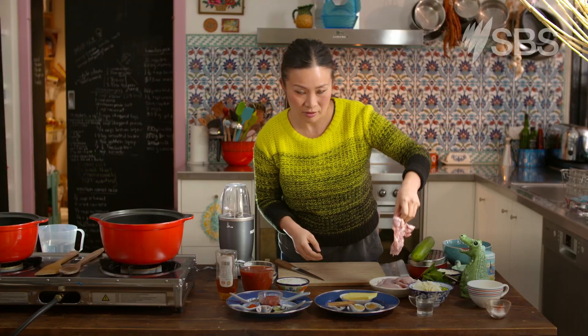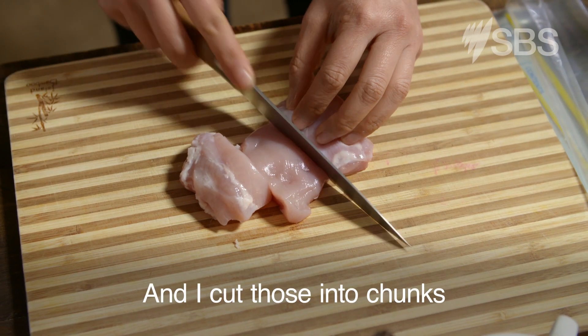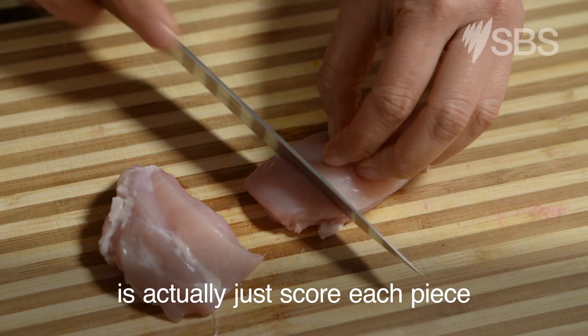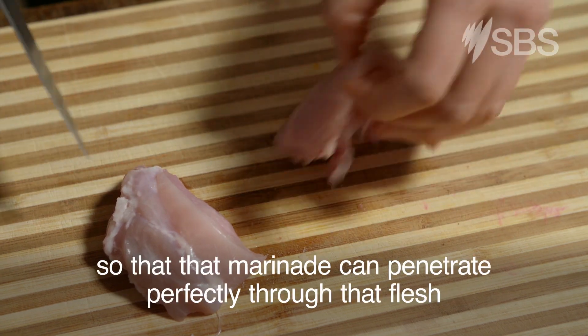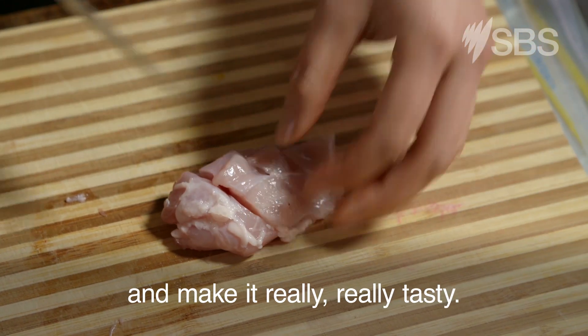To start off with, we've got chicken thighs, already skinned, and I cut those into chunks. And then what I'm going to do is actually just score each piece so that the marinade can penetrate perfectly through that flesh and make it really, really tasty.